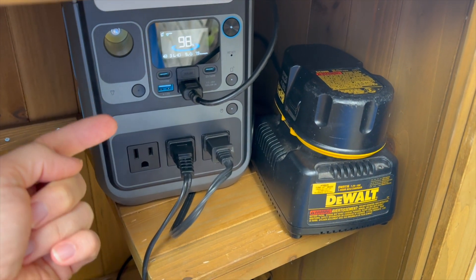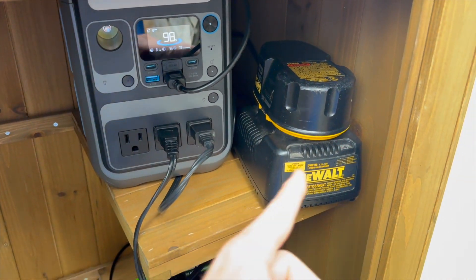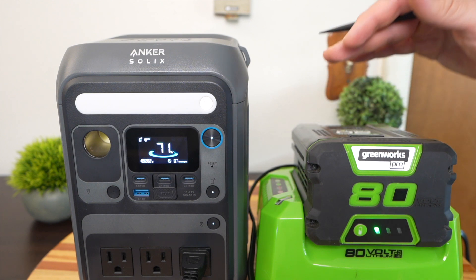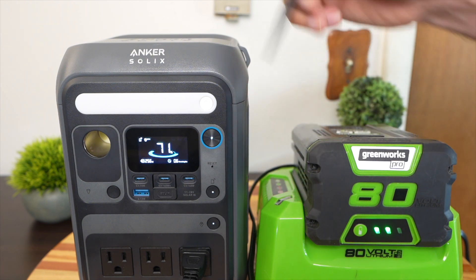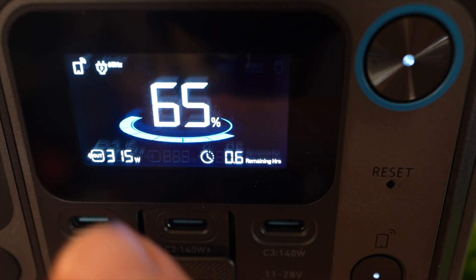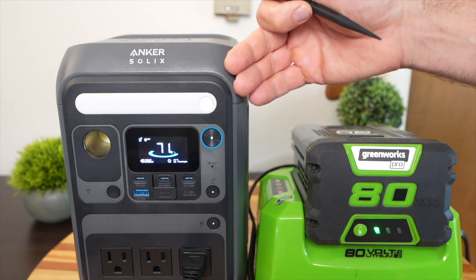Across the three AC outputs, the combined total is 300 watts of continuous power, which is plenty to charge my tool batteries. For example, the battery charger that requires the most power is this 80-volt Greenworks one. When it's plugged in and charging, it needs about 200 to 300 watts, and the C300 has no problem supplying that.